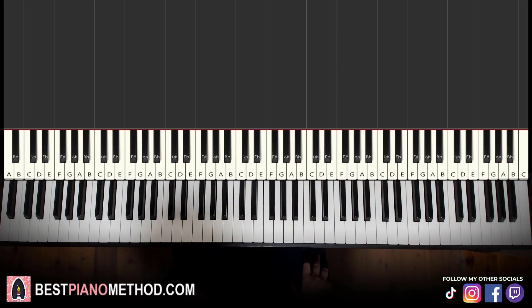Hello guys, this is Amos Doll Music and in today's lesson, I'm going to teach you how to play this very beautiful song called Past Lives on the piano. Let me give you a preview before we start learning it. It goes like this.